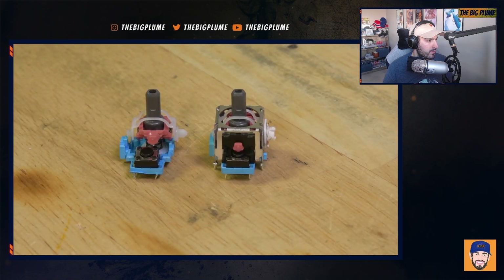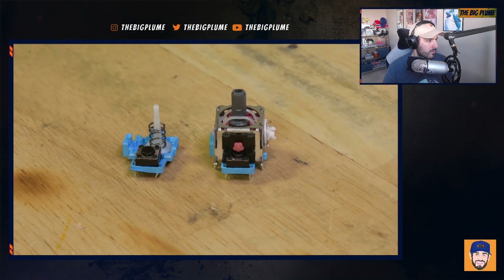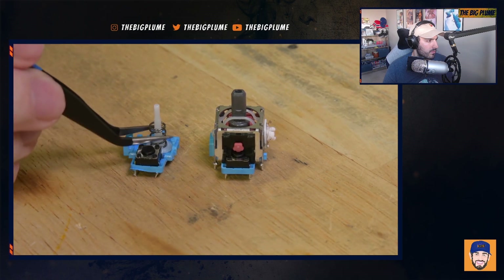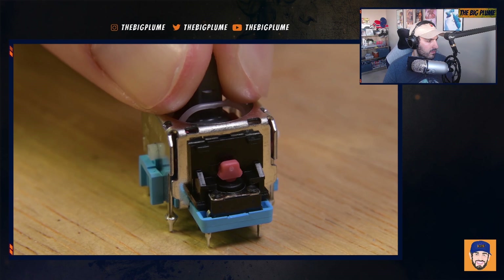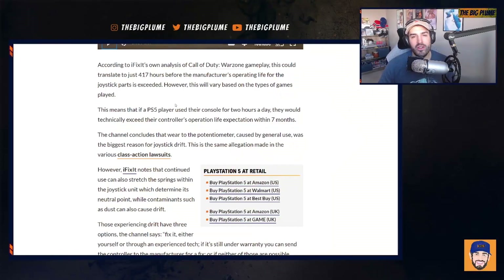When you move the joystick with your thumb, it rotates two little shafts which twist the wipers back and forth. There are two other noteworthy components: a spring that returns the joystick to a centered neutral position when you let go, and a push-in button action that many controllers offer in their thumbsticks. Essentially, those potentiometers are getting dirty and breaking down, which is causing the drift.